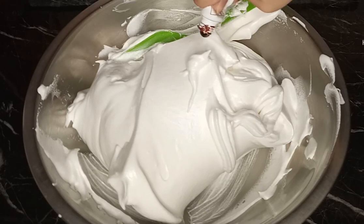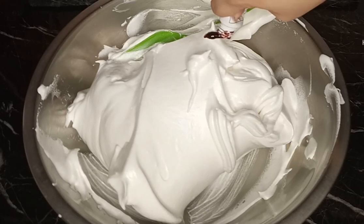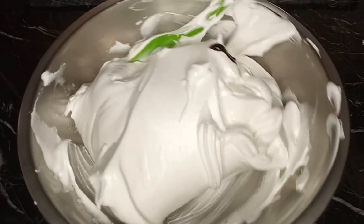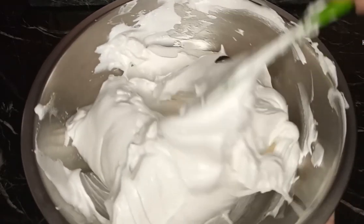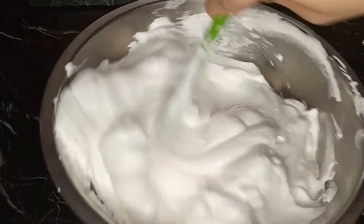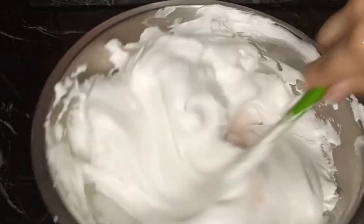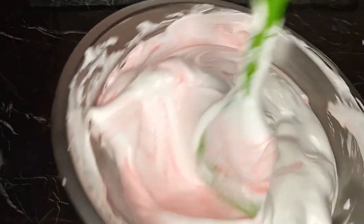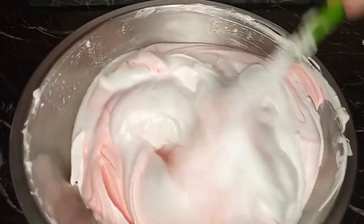And then kung gusto nyo naman syang lagyan ng color, ako lagyan ko lang sya ng konting pink para meron syang color. Pwede nyo syang lagyan ng different color - it's up to you kung ano yung gusto nyo na kulay ng cupcakes ninyo or sa cake. Ako konti lang yung nilagay ko para baby pink lang sya.